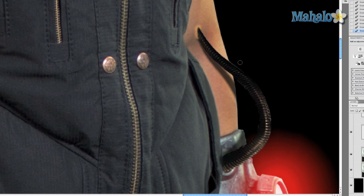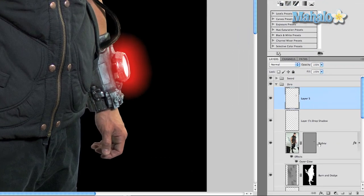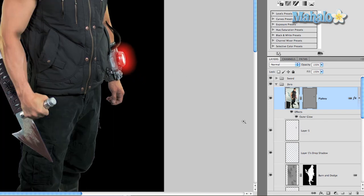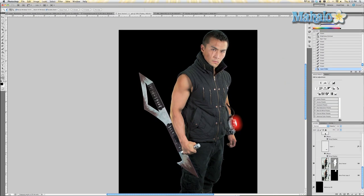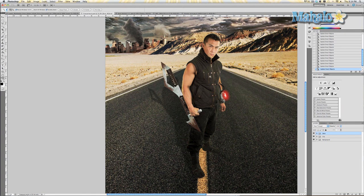That's looking really good, but we want to do one more thing to make it really realistic — make it so the Pip-Boy's glow goes over the wire itself. Grab the Pip-Boy layer and simply put it above the wire layer. It makes it look like the wire is reflecting the Pip-Boy's light. Press Ctrl+S to save and take a look at it compared to the poster — and there you go, he's got a wire in his arm.